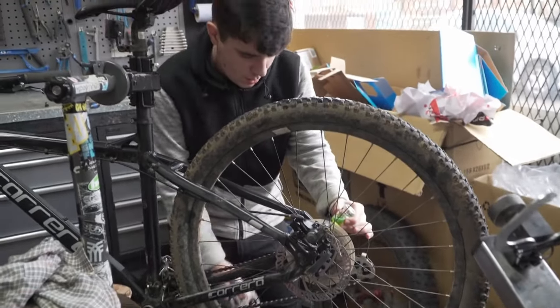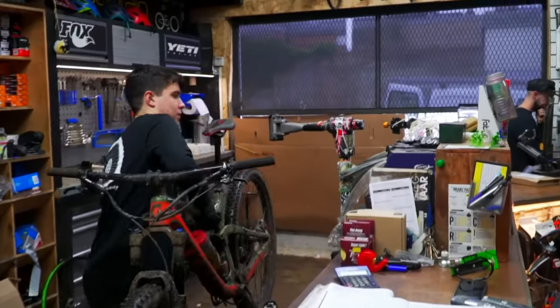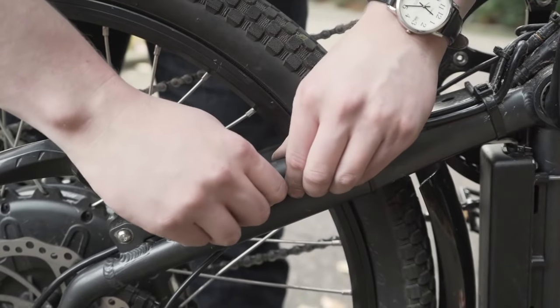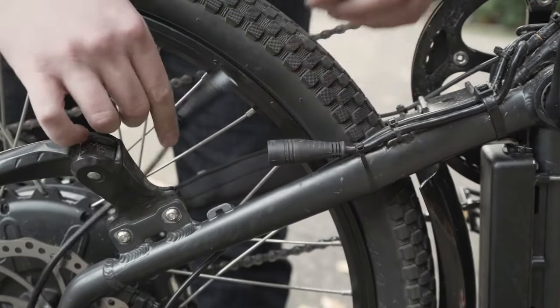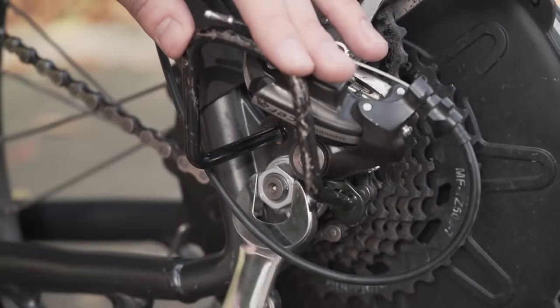And while there are usually plenty of local bike repair shops that can switch out a tube quickly, I suggest learning how to do these types of repairs yourself. It may seem intimidating at first, but rest assured it's really not as hard as it looks, and in the long run it will save you a lot of time and money to learn how to do basic bike maintenance such as this at home.